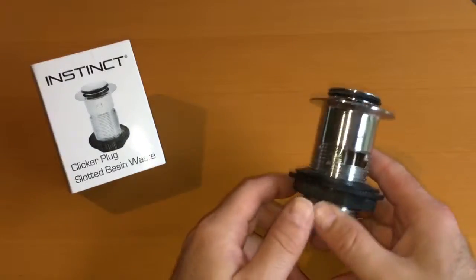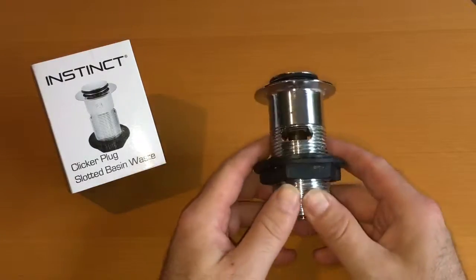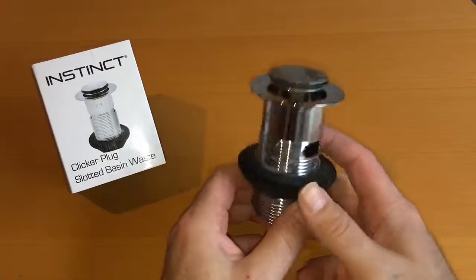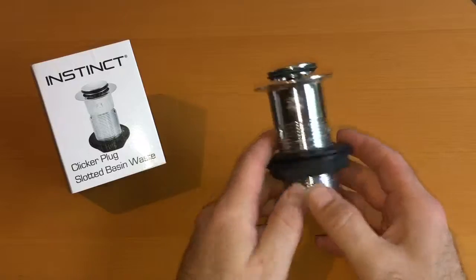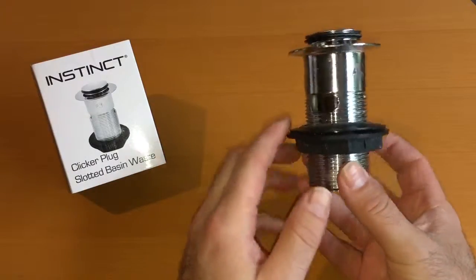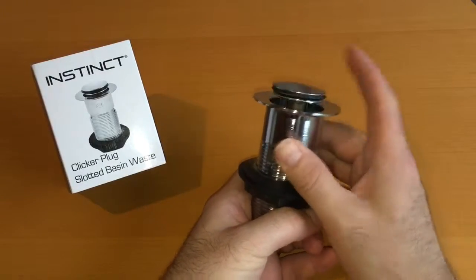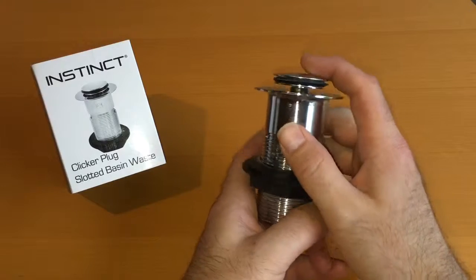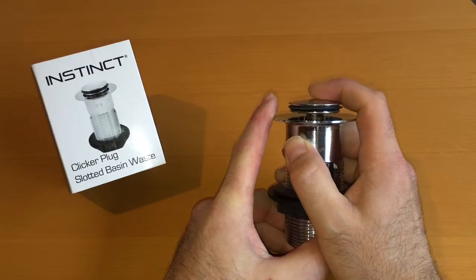I just want to show you that I've just spent a few hours wasting my time replacing one of these. This is the old one I've just taken out of my bathroom, which meant dismantling a cupboard. This is a clicker plug slotted basin waste, and the reason I had to take it out is because the clicker won't stay down. You can push it down sometimes and it will catch, and other times it won't.